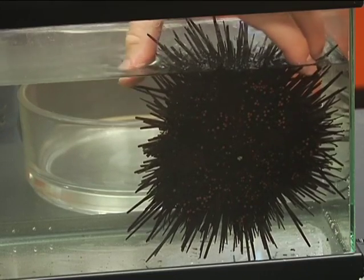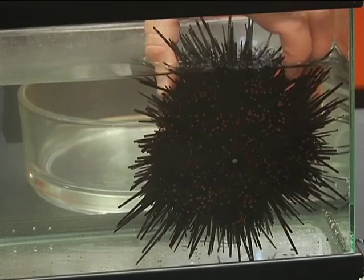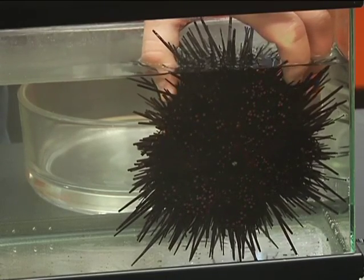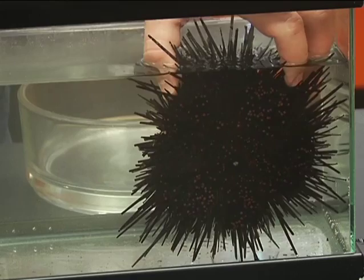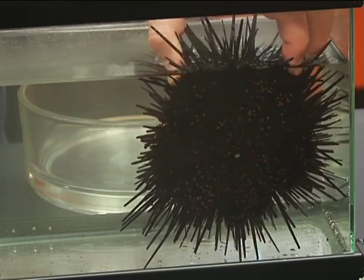To remove an urchin without breaking off some of its tube feet when it's stuck to something like this, you need to insert your fingers down to where the test is, beyond the spine, and rock or twist the urchin back and forth like you're twisting a dial. Just a little bit at first, and then more and more until it releases.